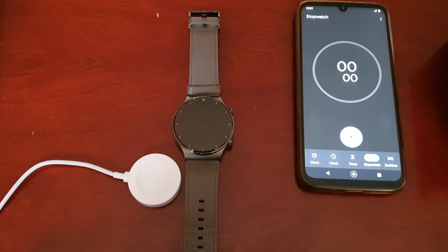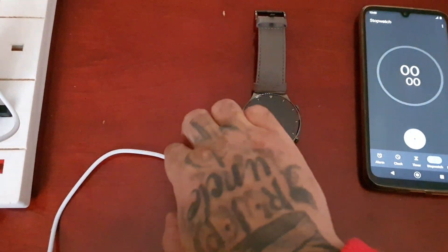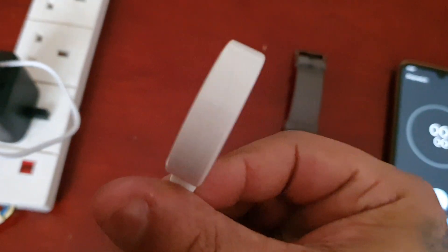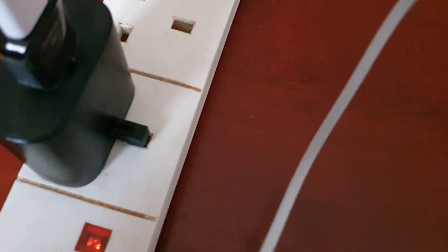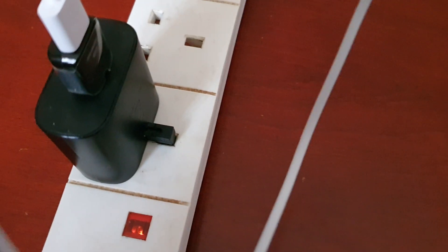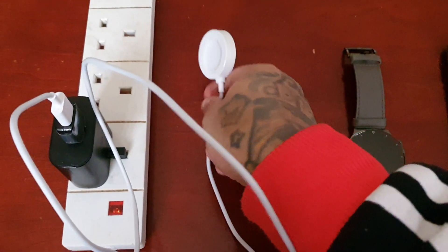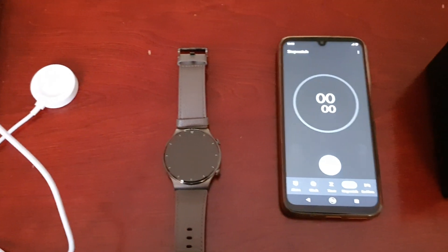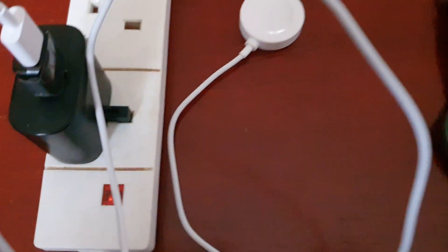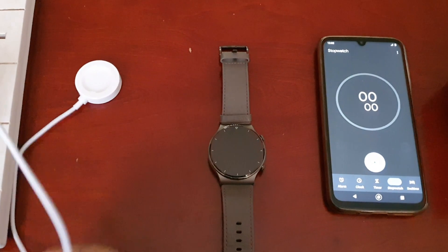I'm using the stock charging dock that comes in the box, and I'm using the Samsung Galaxy Note 10 power adapter because this charging dock doesn't come with an adapter, so I have no choice but to use it. It's a fast charging adapter, so hopefully the watch should charge pretty quick.